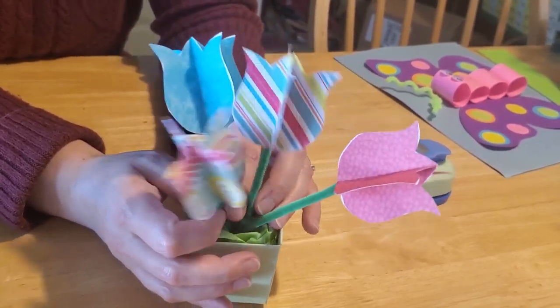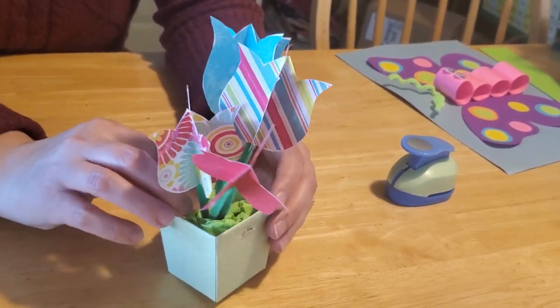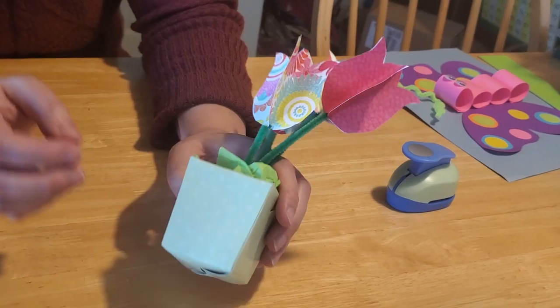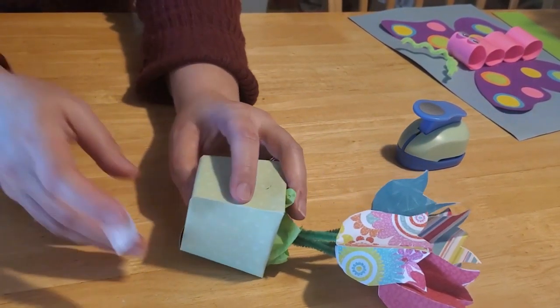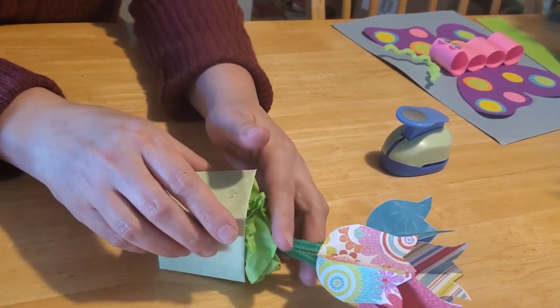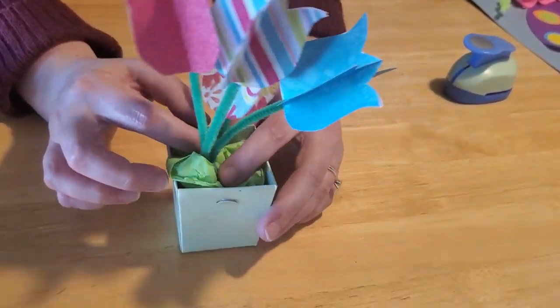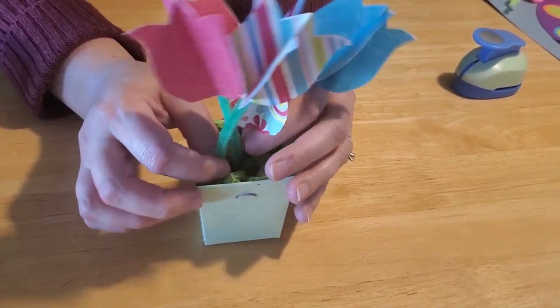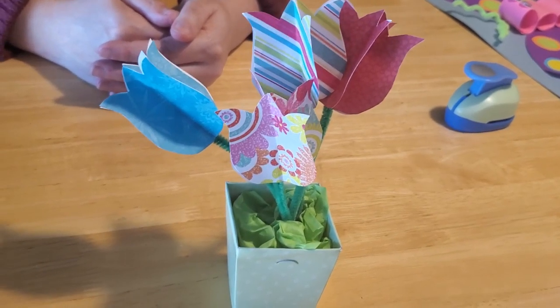There you have it — your own little paper tulip flower basket! If the bottom seems to be popping out a little bit, secure it with tape so it has a nice flat even base and doesn't fall over. There are your paper tulips in the basket — isn't that kind of cute? It reminds me of spring every time I look at it. I hope you enjoyed our springtime crafts today; we look forward to seeing you again next time!